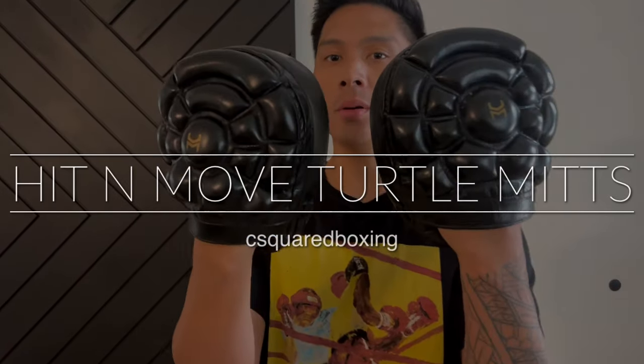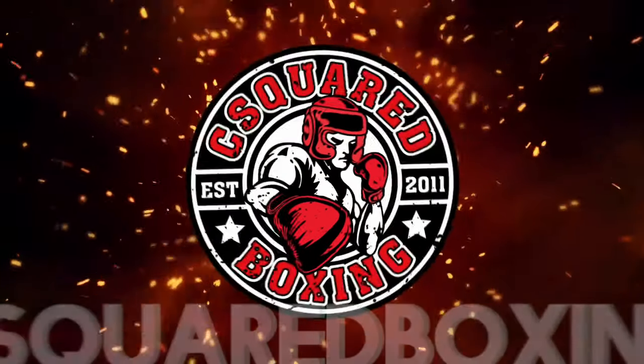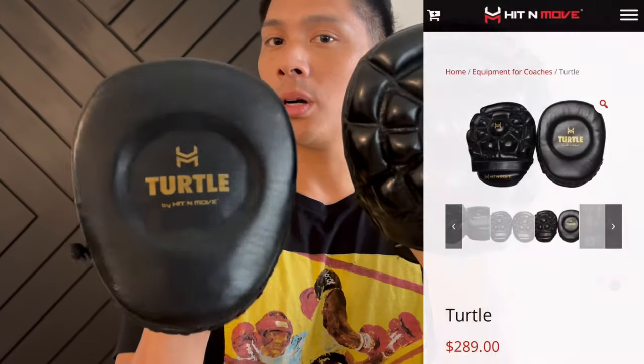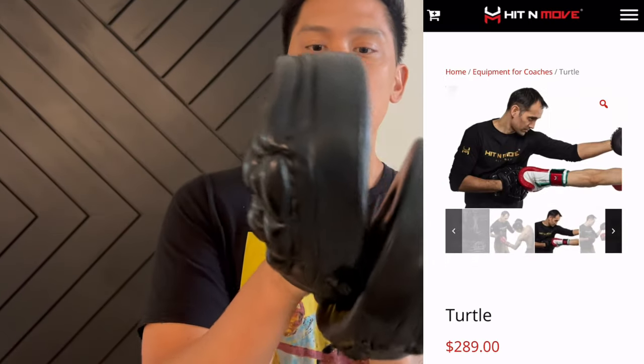Hey, what's up guys. Carlo here today, doing a review on the Hit & Move Turtle Punch Mitts. These retail for $289 and are sold as a pair on the Hit & Move website.